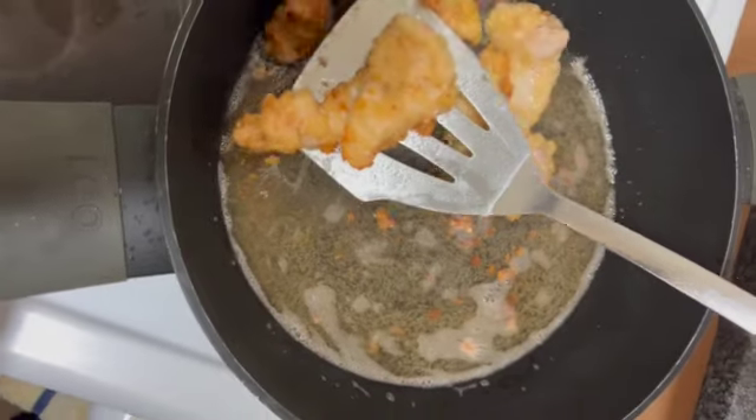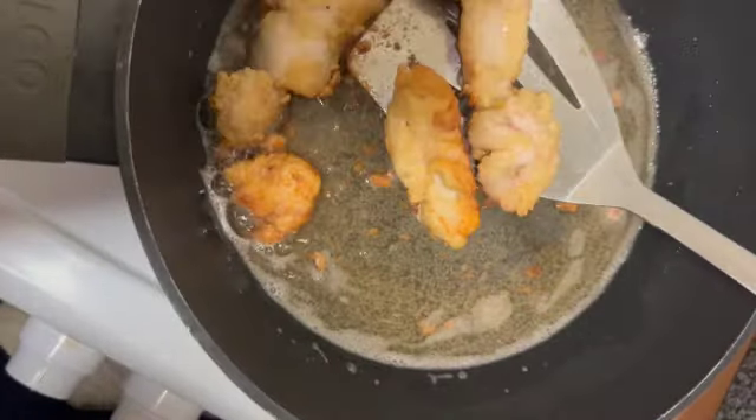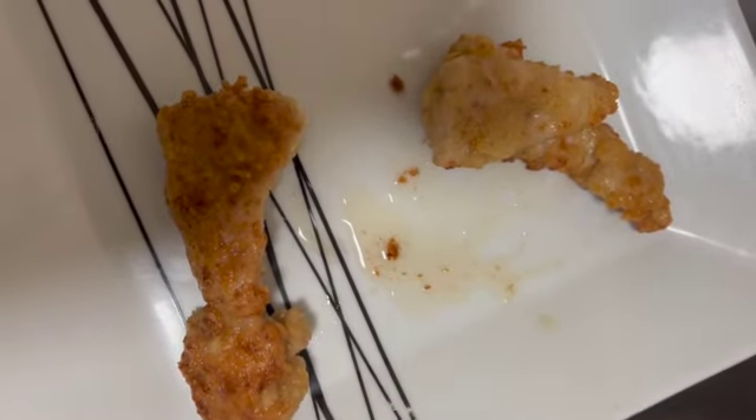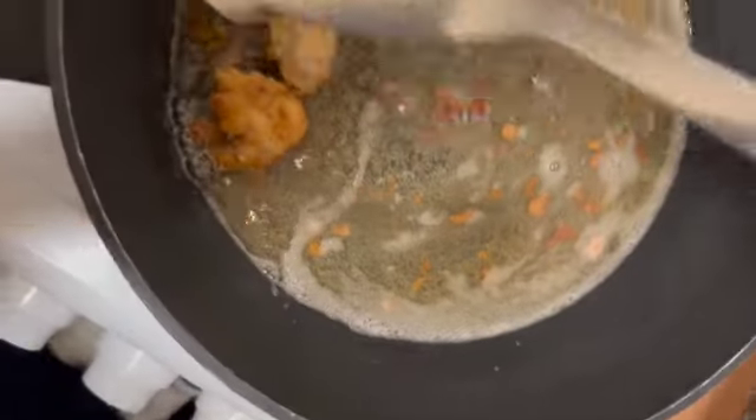Be careful with the hot oil. Use your fish slicer to place them on the plate, getting them all out and letting them cool down while you finish off making the rest of your chicken.